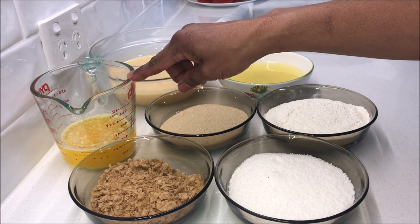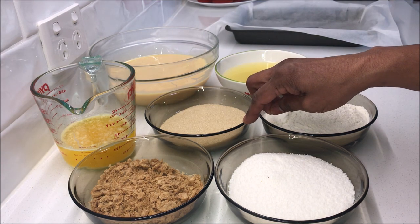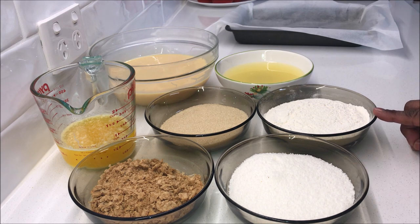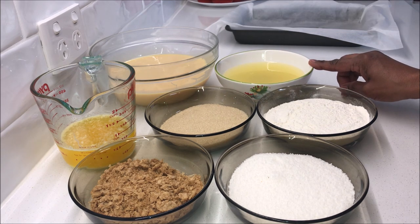I've got here 160 grams of melted butter, three wheat bakes which I have crushed, three quarter cups of raw sugar, one cup of desiccated coconut, one cup of self-raising flour which I have sifted, two cans of condensed milk and one cup of fresh lemon juice.